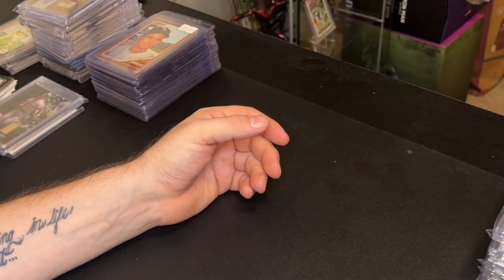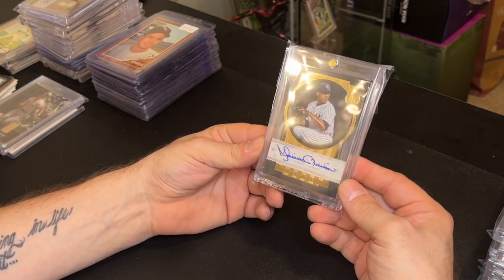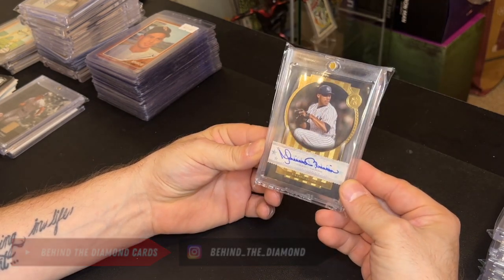I bought a Mariano Rivera card for 100 bucks. I could probably get 140 to 150 for it, no problem.